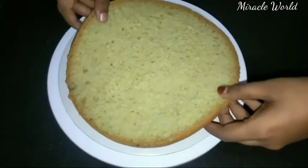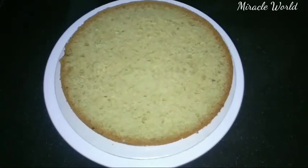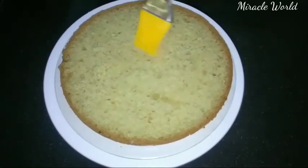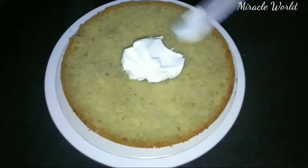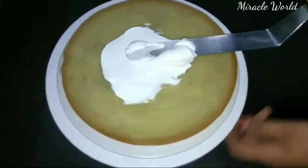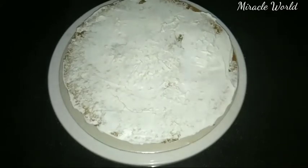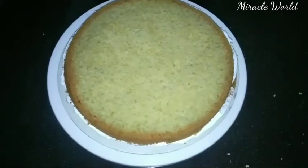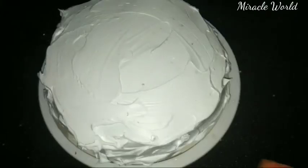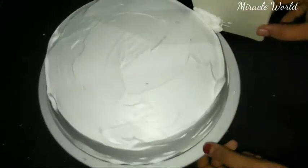Let's add the first layer. Add sugar syrup on the surface, then spread the whipping cream on the layer. Add some white chocolate, then place the middle layer on top and repeat with the secondary layer.